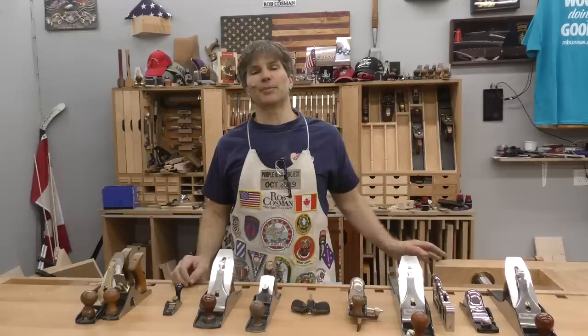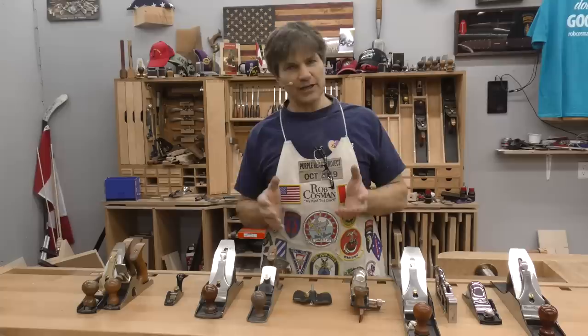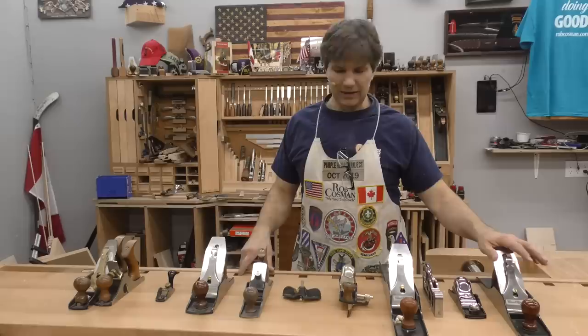Hi, I'm Rob Cousin. Welcome to my shop. Our newsletter topic this month is what are the top 10 hand planes. This is going to be my opinion, and if you notice behind me there's a lot more, but I chose the top 10. These are the ones that I use when doing a combination of both hand tools and power tools, so you have to adjust accordingly. I'm going to start with top priority on my left and work my way over to the right, based on the ones I use the most.